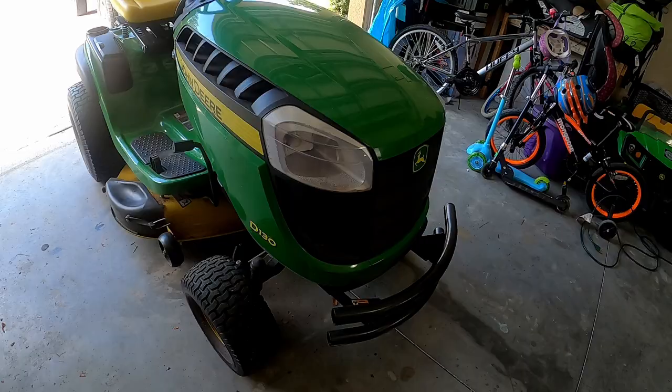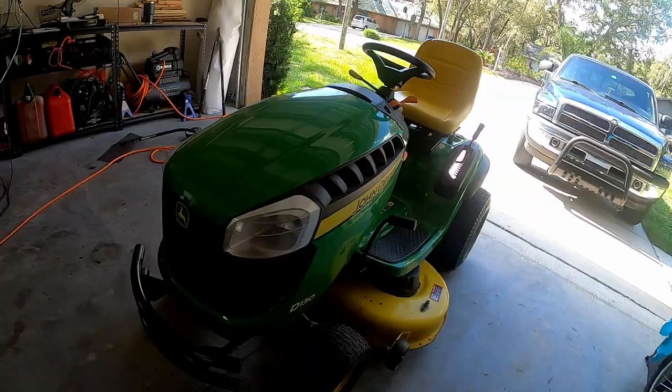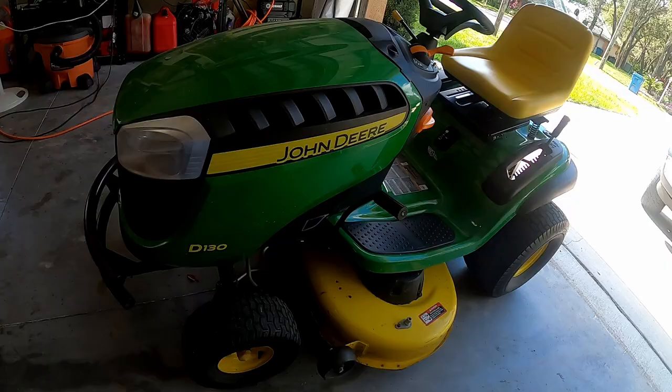Hey everyone, welcome back to the channel. Today I'm going to be showing you guys how to change the oil and oil filter on a John Deere D130. This is also going to be the same process for the D140. I'm going to walk you through all the parts, tools, and steps needed to complete this project. It's a very simple process and it should save you some money. So let's get started.